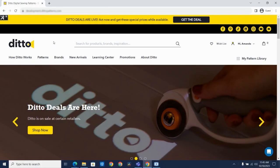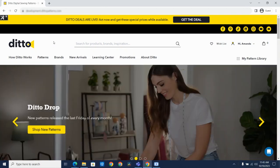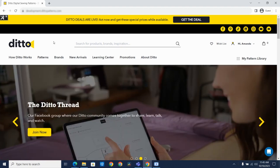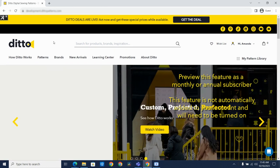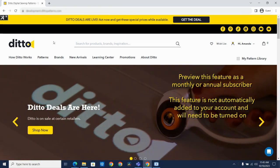Hello, everyone. This is Amanda, your Ditto Educator. Today I wanted to show you how to turn on the PDF feature in your account. The BYOP feature is in beta and is currently for monthly and annual subscribers. It does not turn on automatically, so you do need to add it to your account.